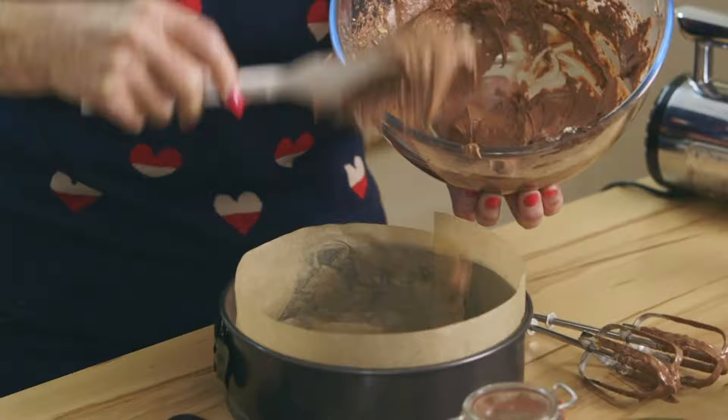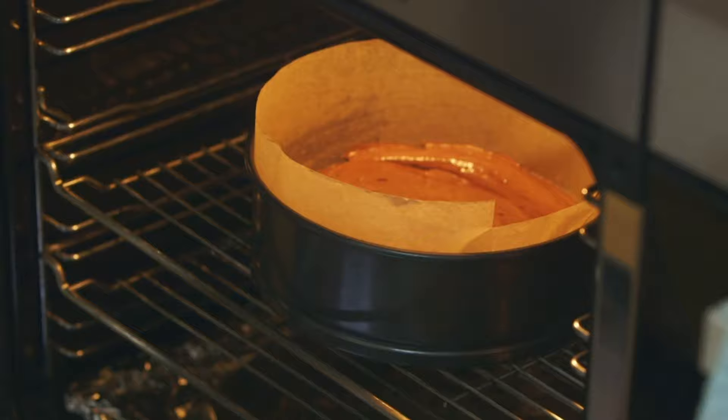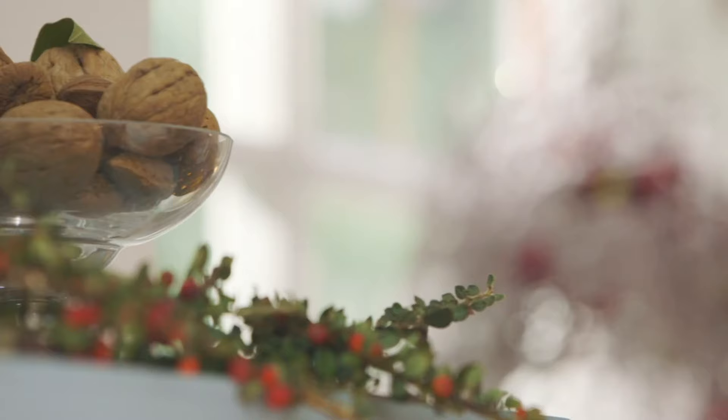Chocolate goes so well at Christmas time — I think it's just one of those times when we can be indulgent. It only needs 25 minutes in the oven at 160. When it starts to shrink away from the sides of the tin, it's done.